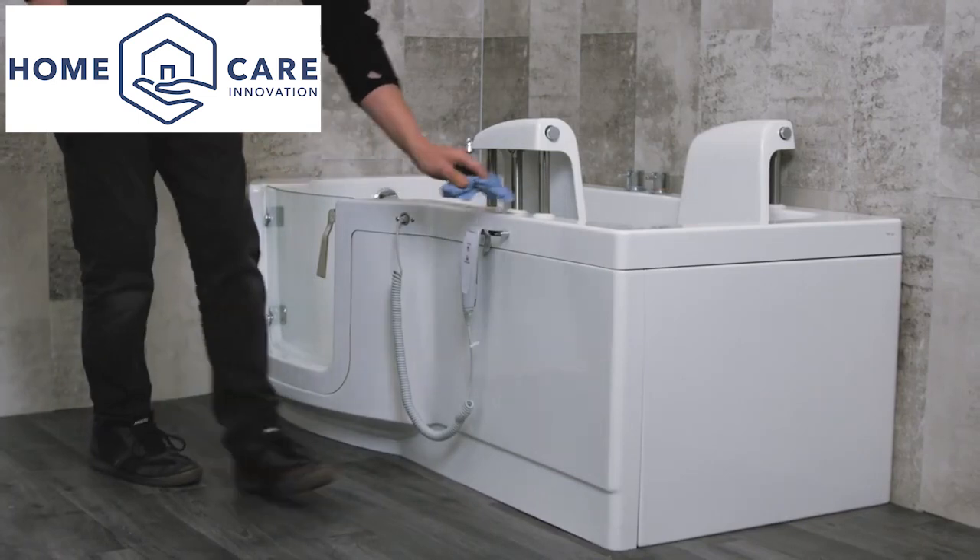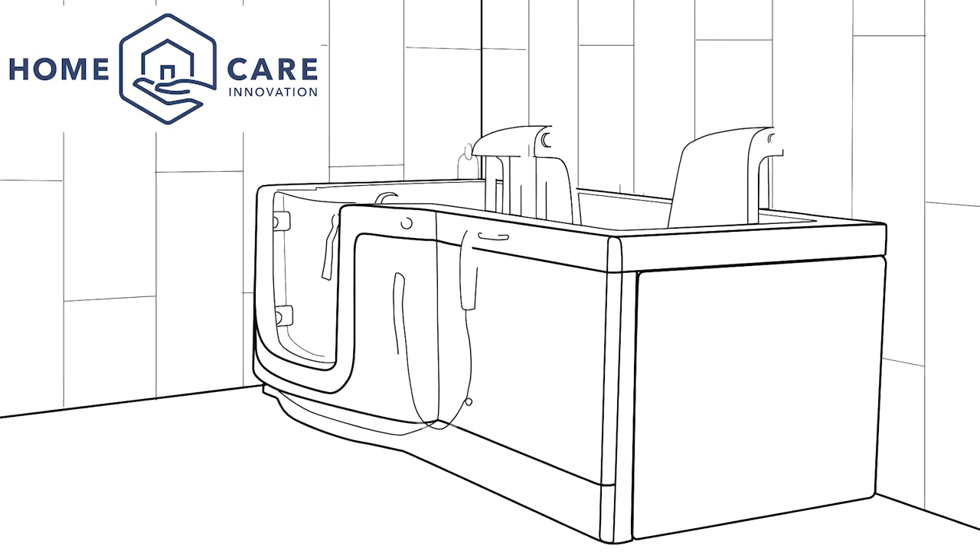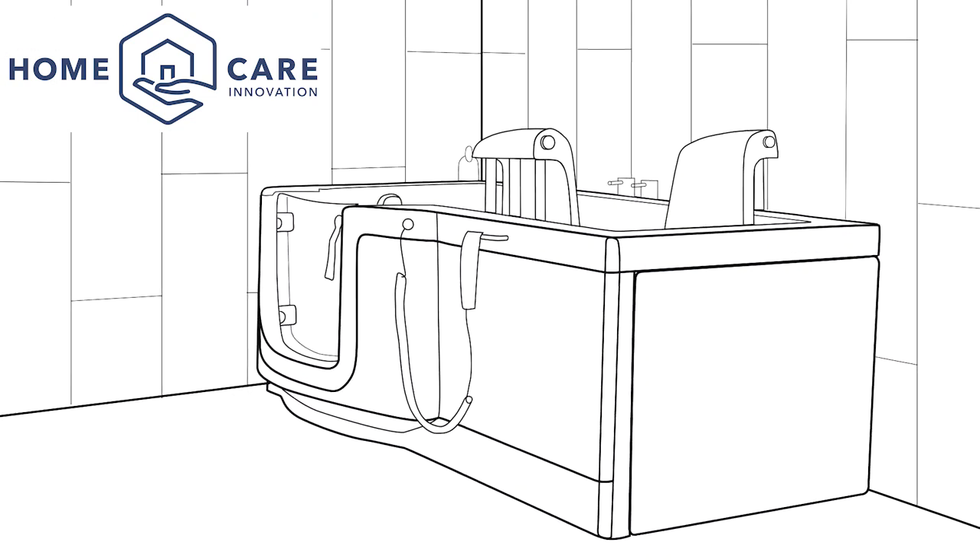The installation of the powered access walk-in bath is now complete. We do hope this video has been useful and thank you for watching.